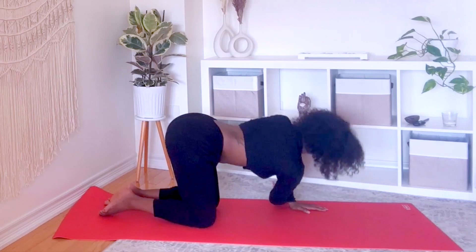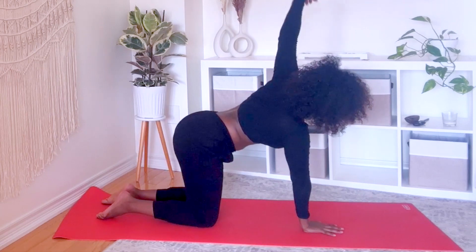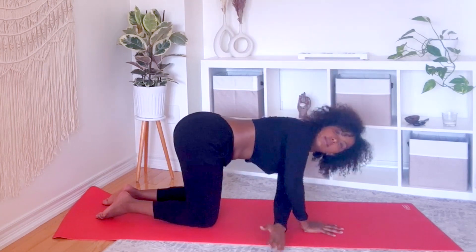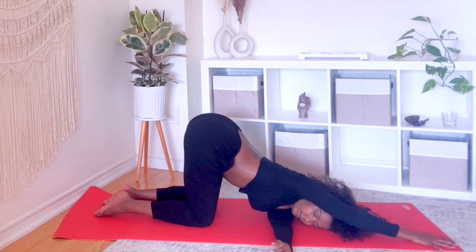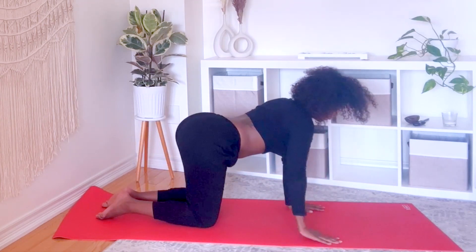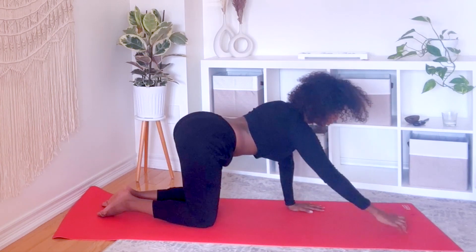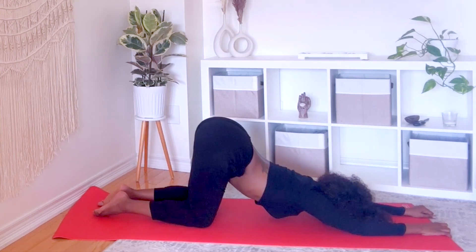Repeat on the other side. Tabletop into puppy pose — walk your hands forward away from your body, lower your forehead and chest to the mat.